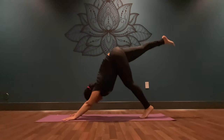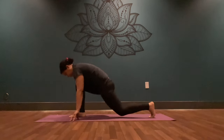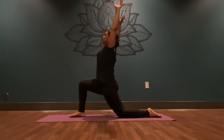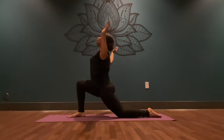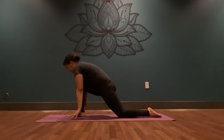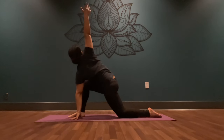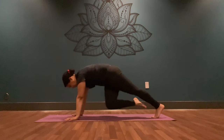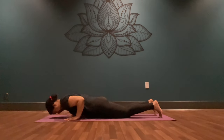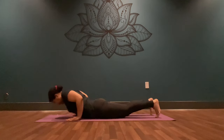You know the flow. Inhale, float your right leg high. Exhale, step it through, bring your back knee down. Inhale, reach your fingertips high. Exhale, bend into your elbows, shine your heart. Inhale, reach your arms back high. Exhale, wave your palms down, frame your front foot. Inhale, reach your right fingertips to the sky. Exhale, bring it down, plant your back foot, step it back to high plank. Inhale, shift forward. Exhale, lower down. Inhale, press up into your back bend. Exhale, downward facing dog.